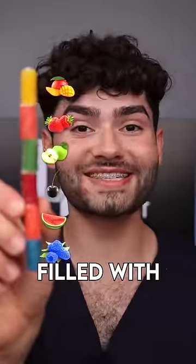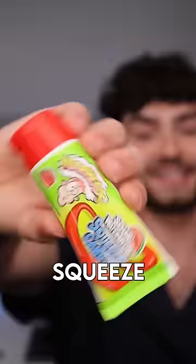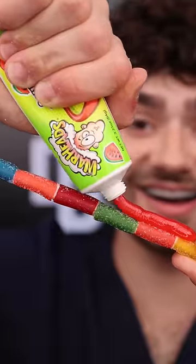Warhead Sour Chews — five flavor chews filled with sour ooze. Sour Watermelon Squeeze. Fat glob.